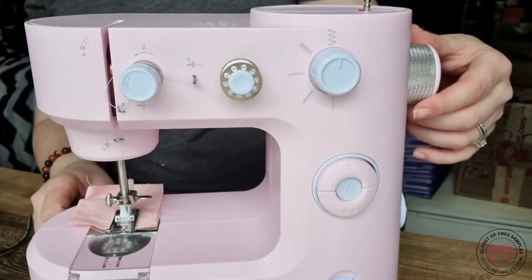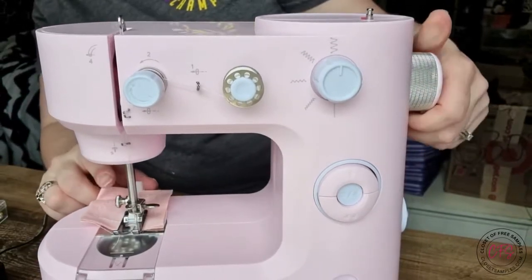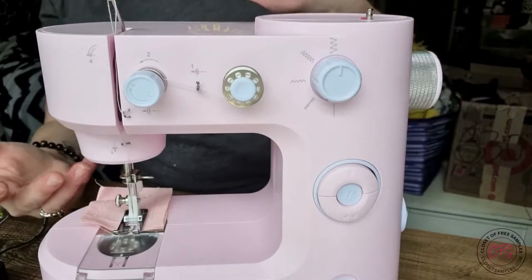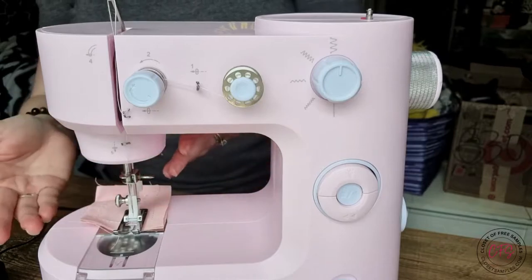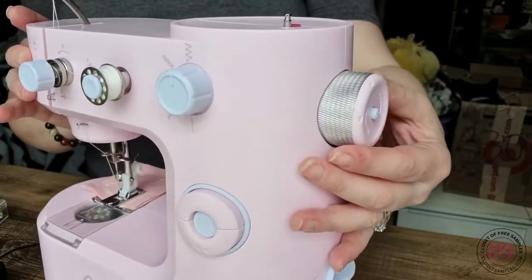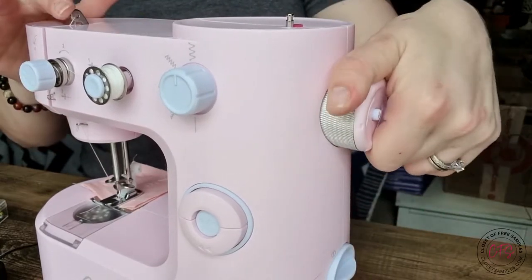I can turn this knob right here which raises and lowers your needle, which is necessary when you're changing thread, when you're done with a piece of fabric, or whatever the case is. You turn it — you can raise it or lower it — and you can see it in action.